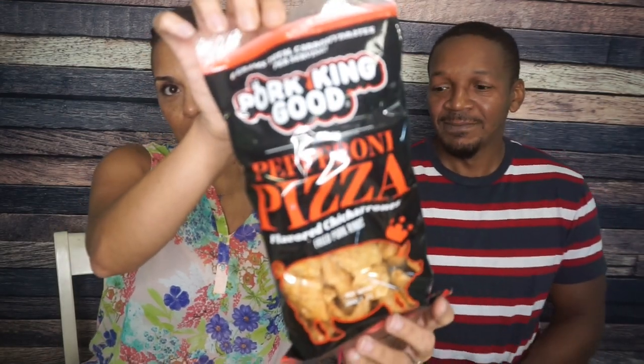Now we're moving to Pepperoni Pizza — we should like this flavor. I'm going to cleanse my palate with water because the vinegar left my whole mouth sour. Pepperoni Pizza: five grams of fat, zero carbs, eight grams of protein — loving those numbers. We can tell these are a little darker in color, and it has definitely a coating on it that looks like pepperoni.